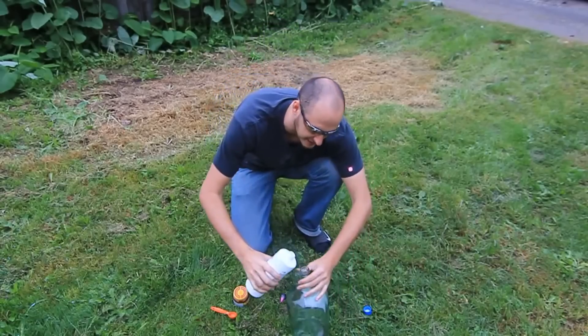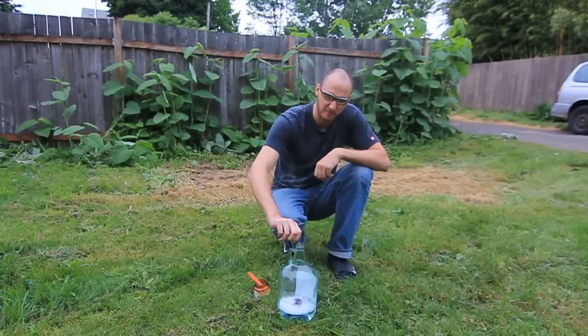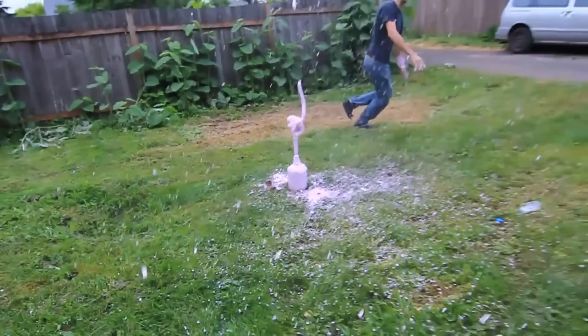So we're gonna put peroxide, then we're gonna put some soap and mix it up. Then I'm gonna put some food coloring, a spoon of yeast, and drop it. Let's go — shake it up! Woohoo!